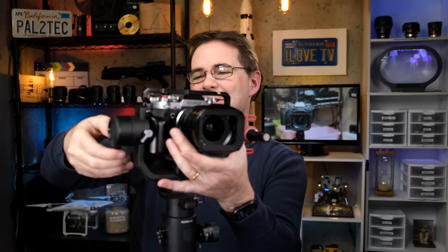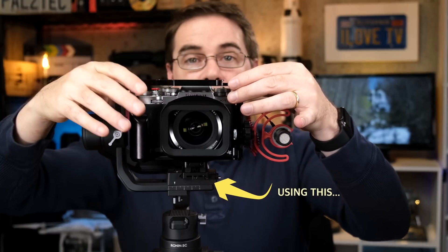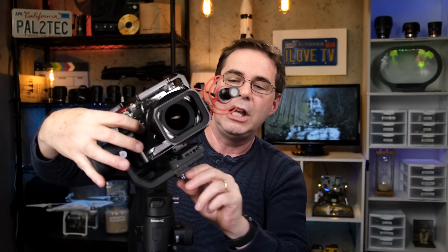Once you finish balancing the tilt, go ahead and lock it. Next, we're gonna balance the roll — that's left to right. Get your hand ready and unlock the roll motor mechanism. When you let go of the camera, if it's not balanced, the camera will whip to one side. The way to adjust it is to move the camera right or left to offset this. When you loosen this screw, be careful not to let the camera go forward or backward. Slide it one way or the other until the balance comes back, then tighten and lock the roll when you're finished.